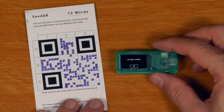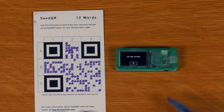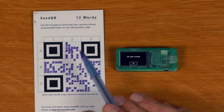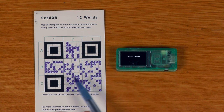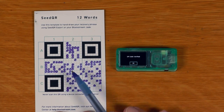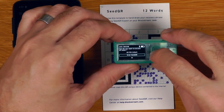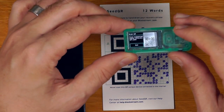Once done, we scan it to verify. The QR code is verified. Even if you make a small mistake on the seed QR sheet, don't discard it — get all the way to the end and verify, as there is error detection and correction built into these QR codes. We can now log in by just scanning the seed QR.